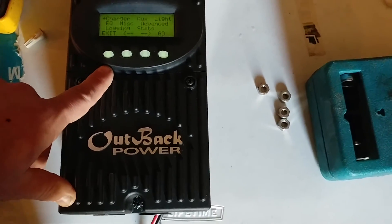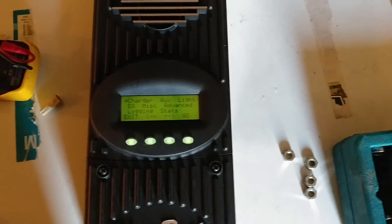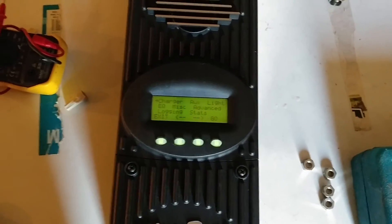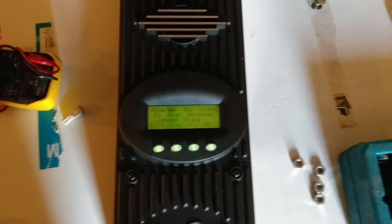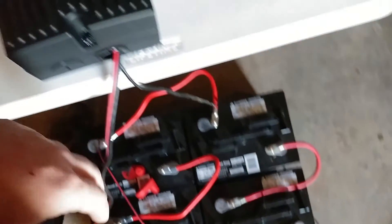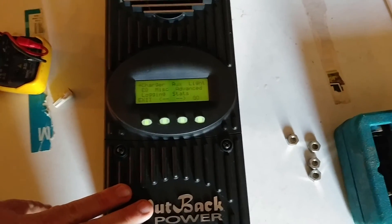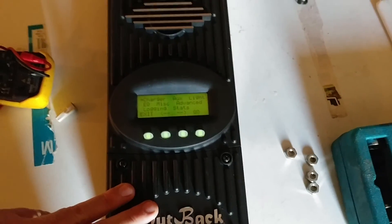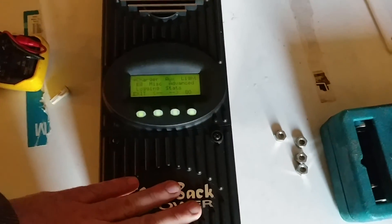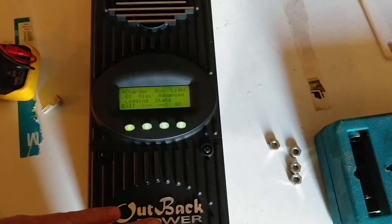So that's pretty much it — the FlexMax 80 from Outback. I found this for around $470 with free shipping, which was the best price I could find. I'll try to put the link in the description. So far this is just a test run with small cables and a simple setup. I should be getting some good solar panels in beginning of next week, and hopefully I'll have those put up. I'm going to mount this on a board, get my fuses all put in, and all that good stuff. I'll try to keep you guys updated as we go along.